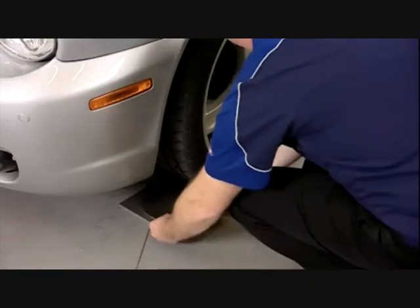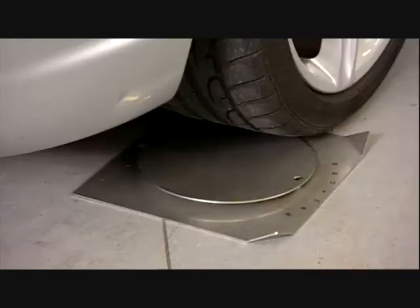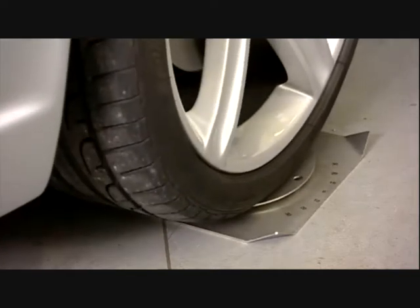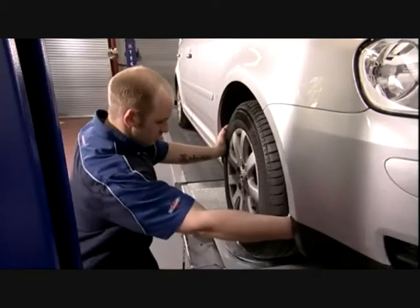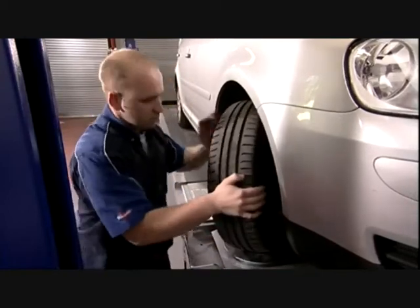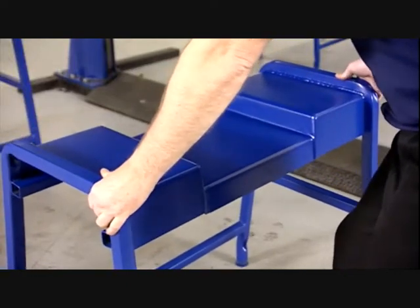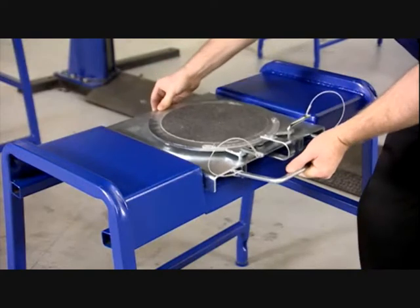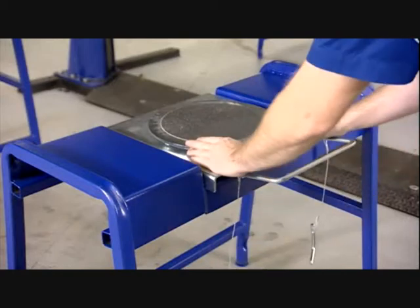The vehicle geometry can be measured with the vehicle in one of three positions: with the vehicle on the ground using the stainless steel turning discs provided in the standard equipment package, with the vehicle standing on a platform fitted with radius turning plates, or with the vehicle on wheel stands such as the Tekalimit geometry stands.